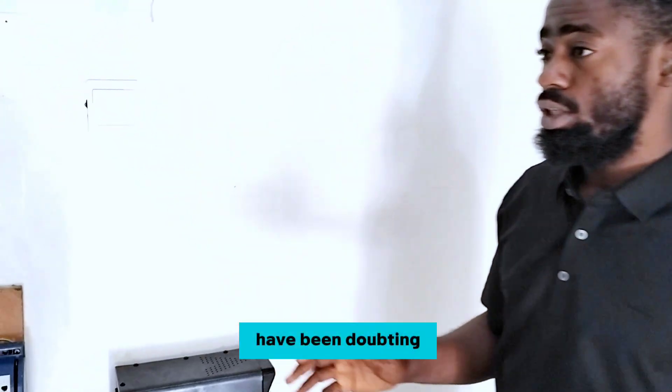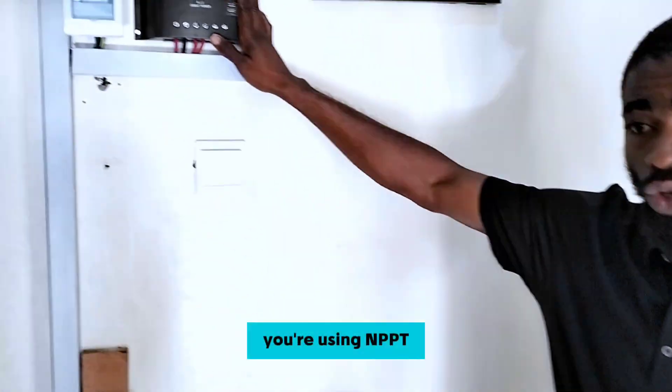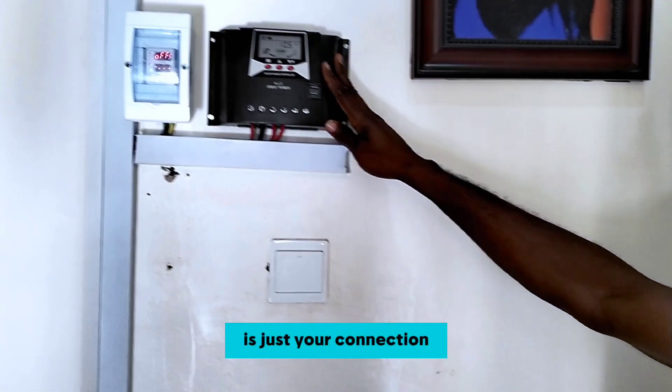For those that have been doubting the PWM solar charge controller because you don't know how to use it — whether you are using MPPT or PWM — it is just about your connection. Know how to do your connection and you are good to go.